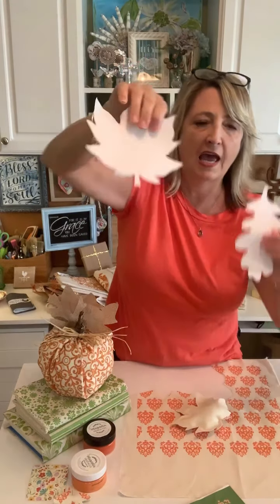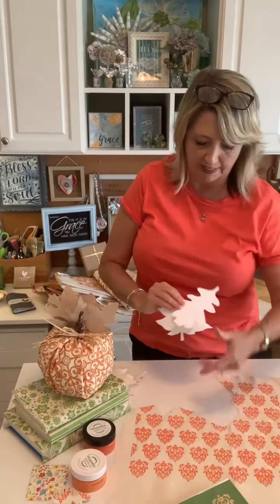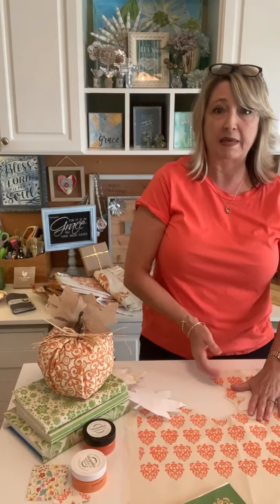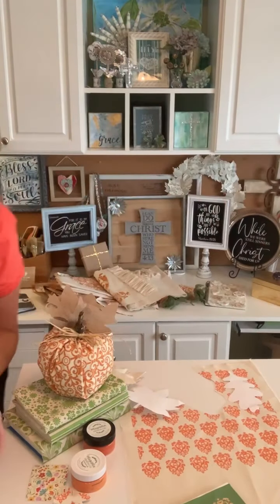I looked on the internet for cutouts of fall leaves, but I'm having printer problems, so I literally just pulled up the image on my iPad, made it bigger, and took a pencil and some computer paper and just traced around the shapes. There's nothing magical about these shapes — you can do whatever kind of fall shapes you'd like. Then I just cut it out. It's always easier to cut two things out at one time, so I basically put my leaf however I want it on a piece of plain canvas duck fabric.